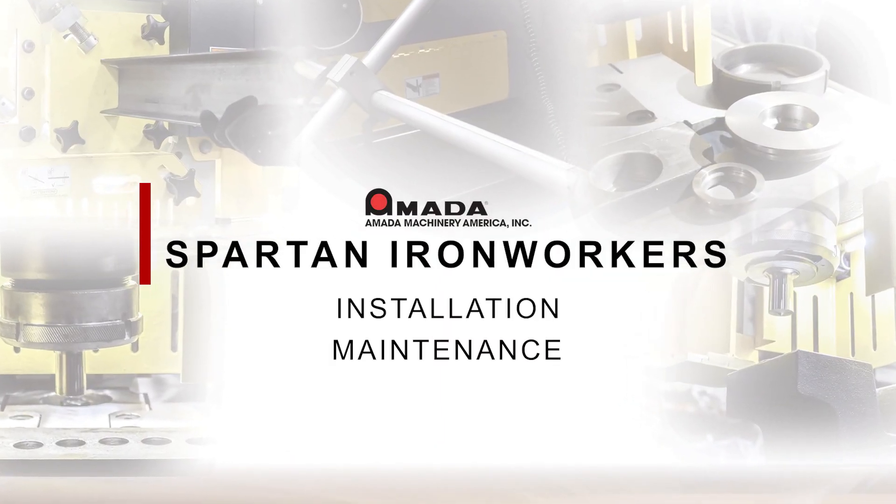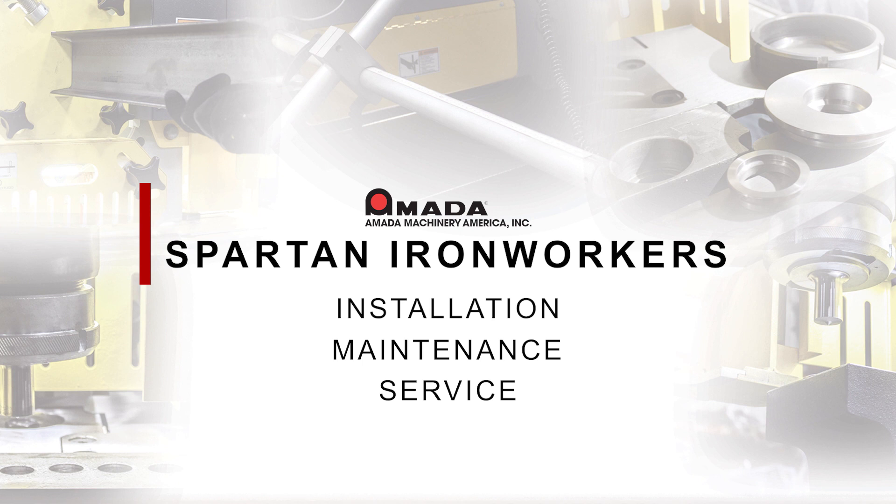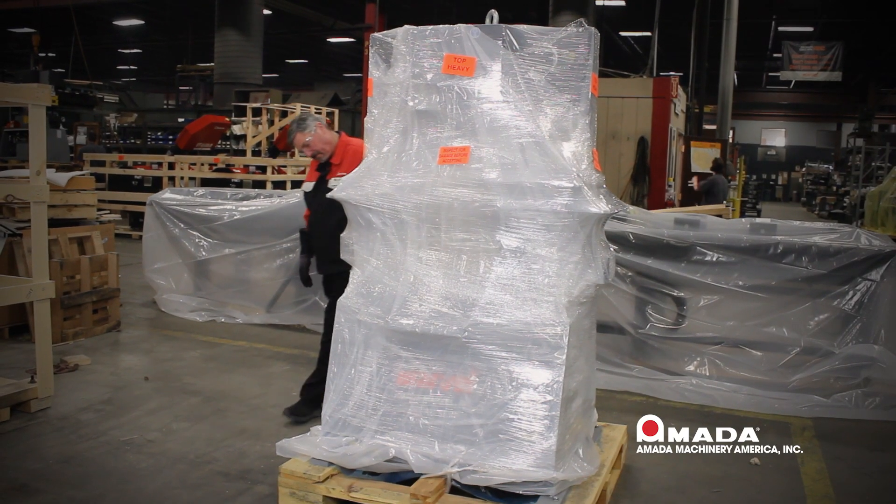Welcome to the Amada installation, maintenance and service video. In this video we will show how to unwrap, inspect and install your machine. We will go over general maintenance and the usage of each station.